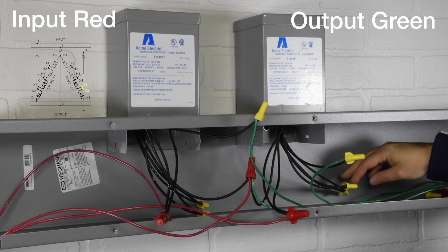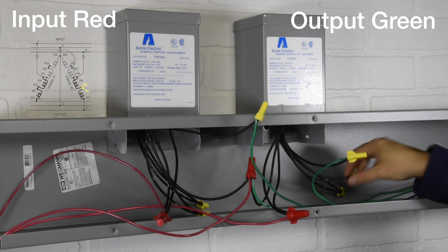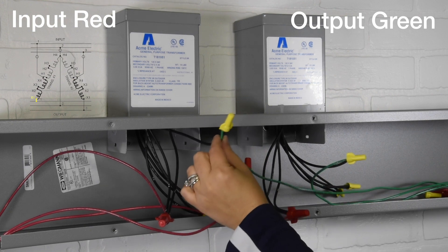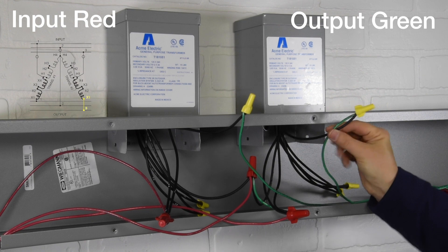Seventh connection: Output 1 to transformer 1 wire X1. Final connection: Output 3 to transformer 2 wire X1.